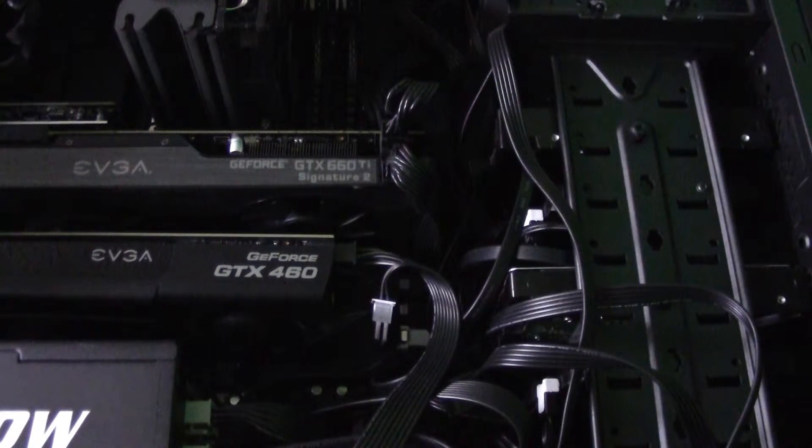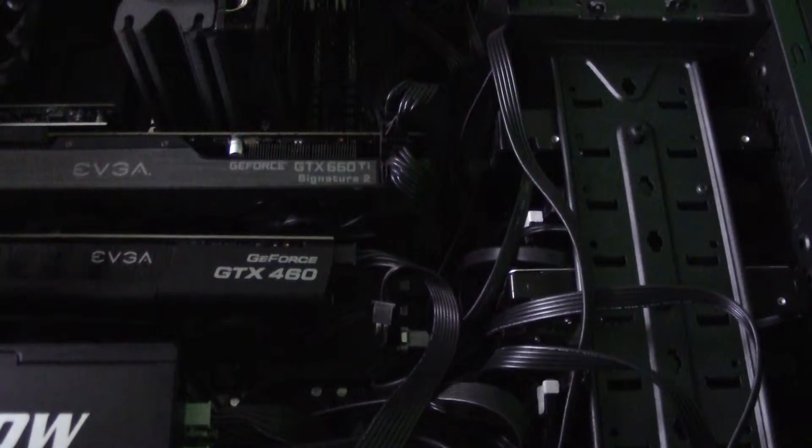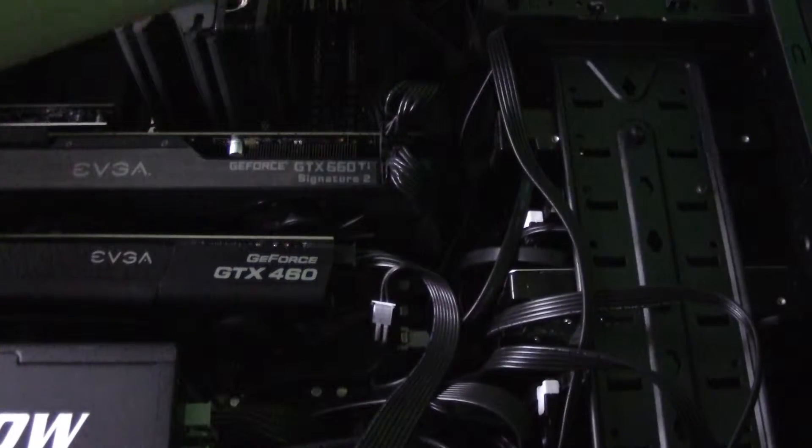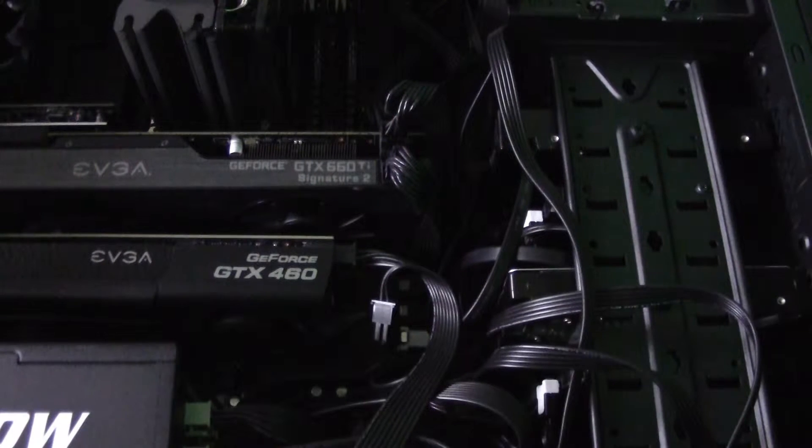We are back looking inside of my budget build here. As you can see, this is definitely a theme build. It's a BitPhoenix Shinobi case and everything in here is black, except for this CD drive which we'll see in a second.